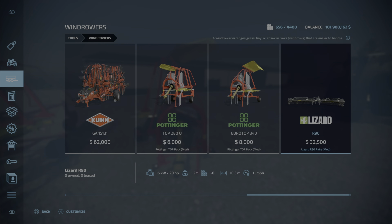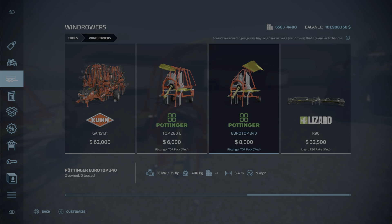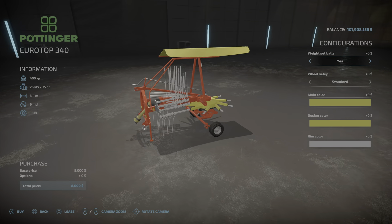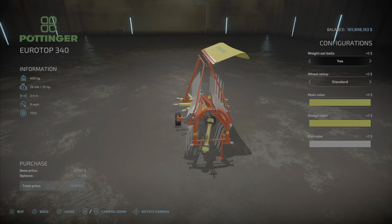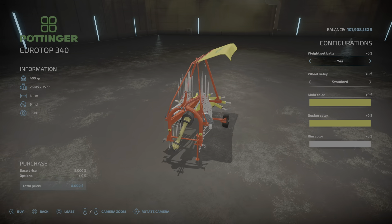So, the EuroTop 340 is $8,000, 400 kilograms — a little heavier — 35 horsepower, 3.4 meters wide — much wider than the other one — and 9 miles per hour.